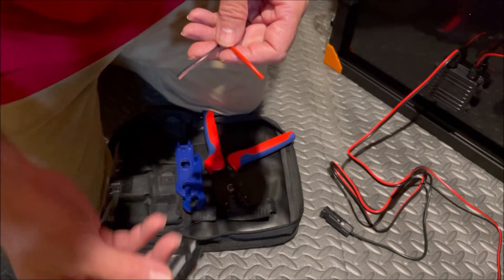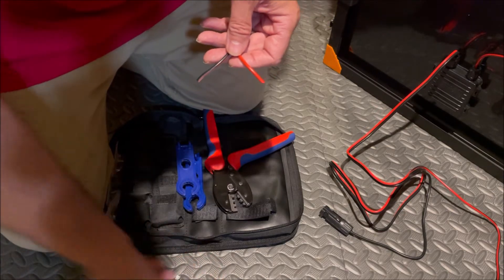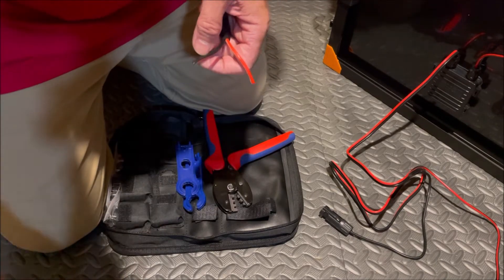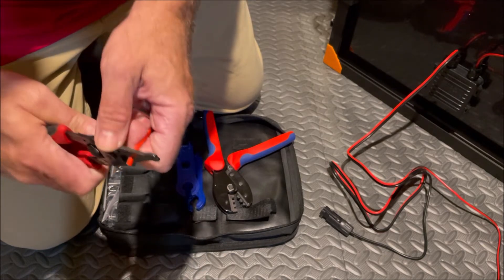We're going to start with the female connector. We need a female connector and the male pin, because the male pin goes into the female connector and the female pin goes into the male connector. I'm going to strip a little wire back.